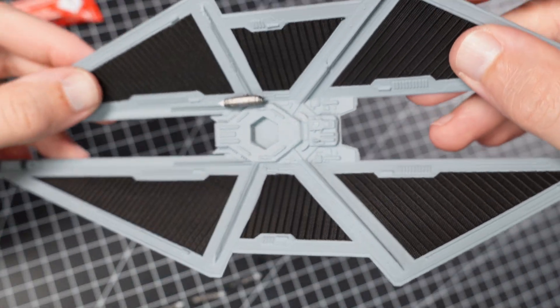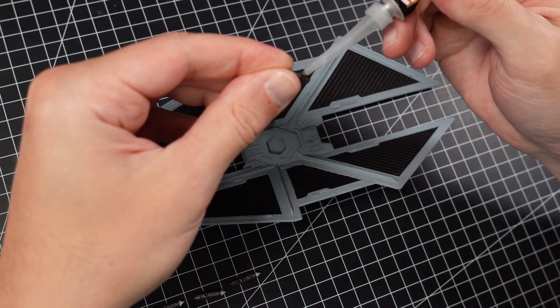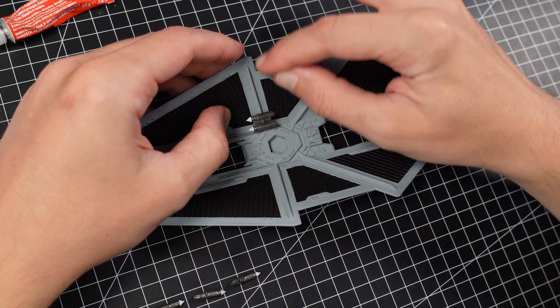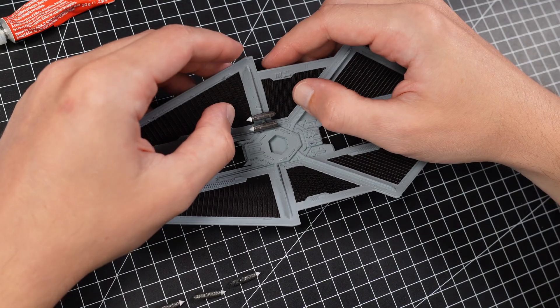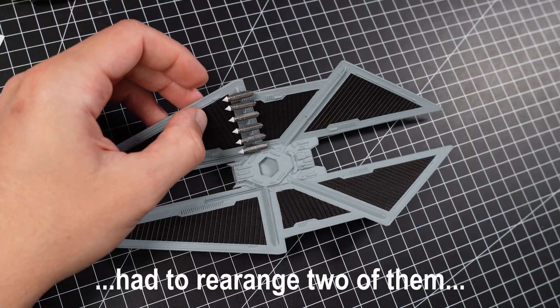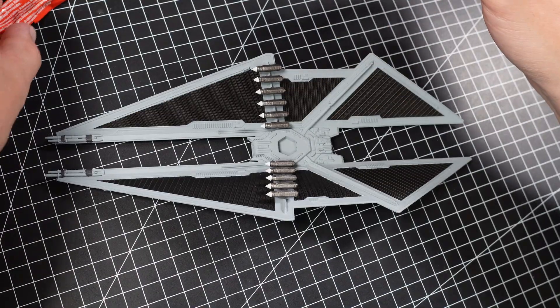First rocket in place. Only 11 more to go. Let's see if I can get them all on at the same distance on the first try, or if I have to rearrange them. Okay, last one.